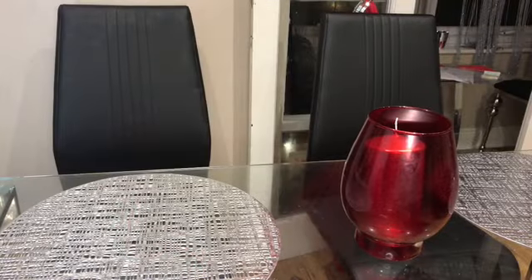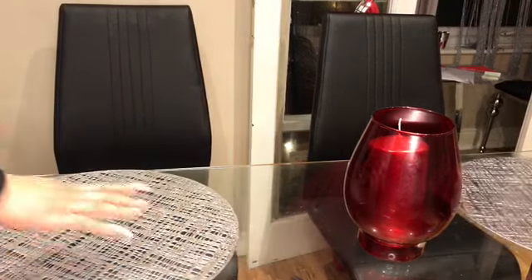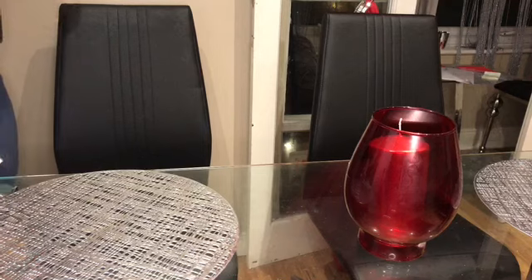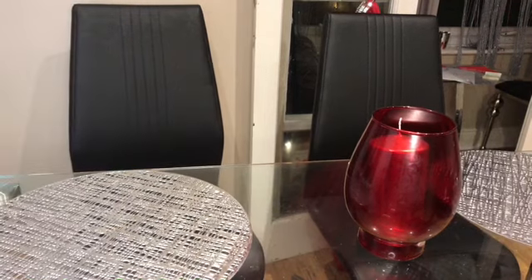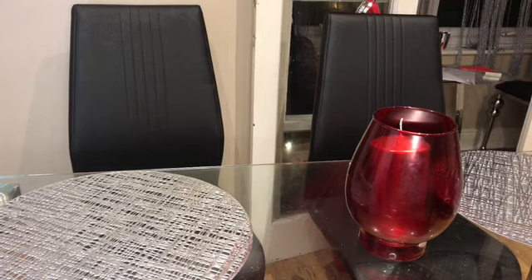Okay guys, so at this point we're just going to make the table. We're going to decorate the table for the dinner.